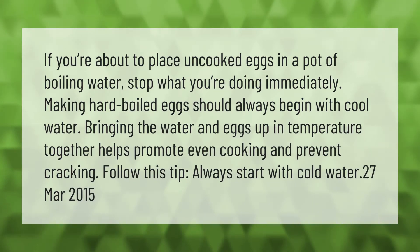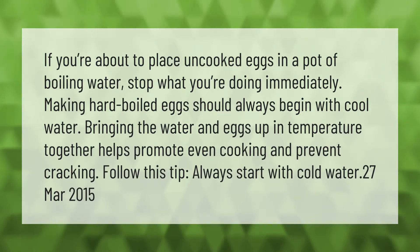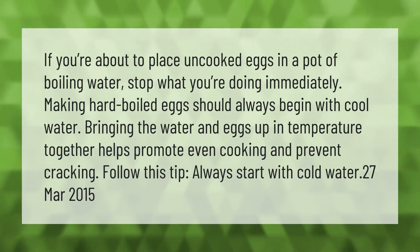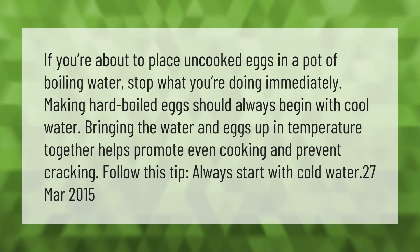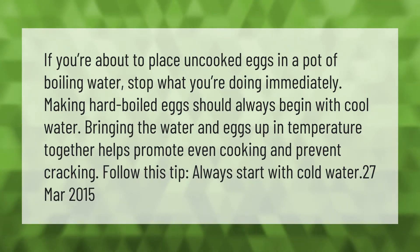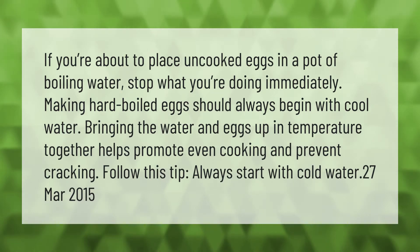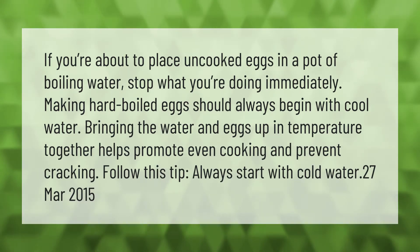If you're about to place uncooked eggs in a pot of boiling water, stop what you're doing immediately. Making hard-boiled eggs should always begin with cool water. Bringing the water and eggs up in temperature together helps promote even cooking and prevent cracking. Always start with cold water.